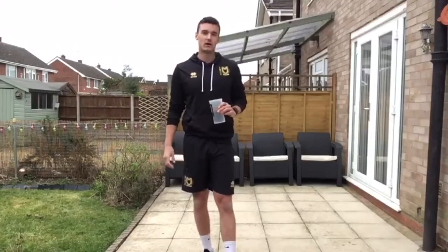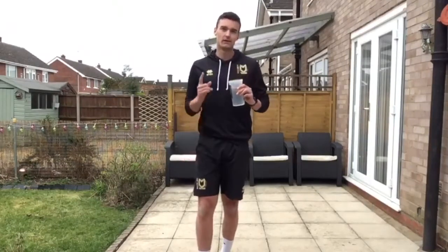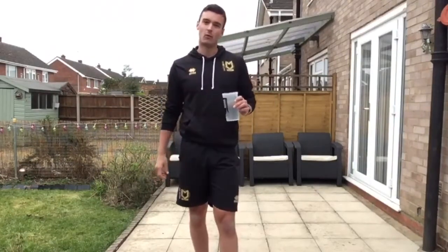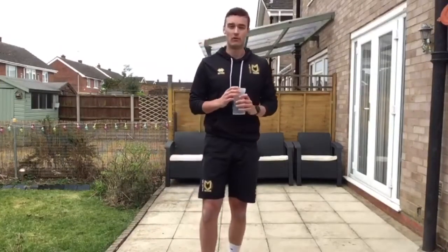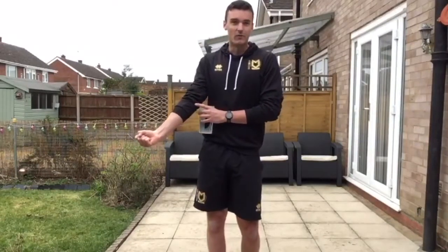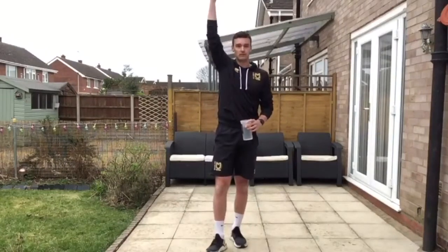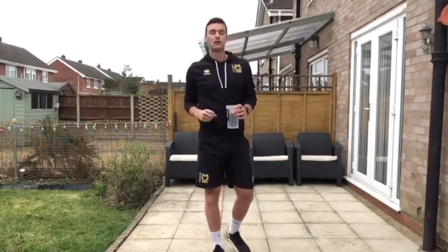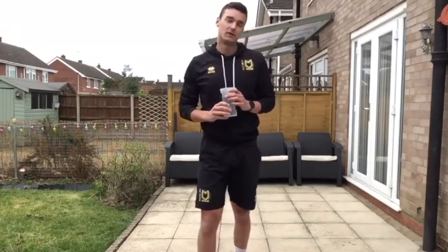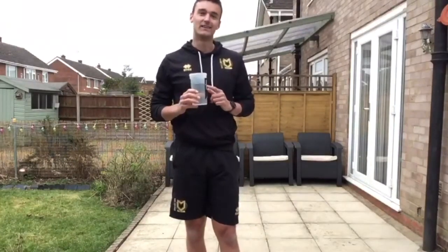Challenge number one: Turkish get up. Pretty simple — what you've got to do is grab yourself a drink and stand up without getting wet. There are a couple of stipulations though: whatever your working arm is, make sure the elbow is locked out throughout and also it's perpendicular to the ground. The reward depends on how much risk you want to take — you can drink whatever's inside as long as you do it on both sides.